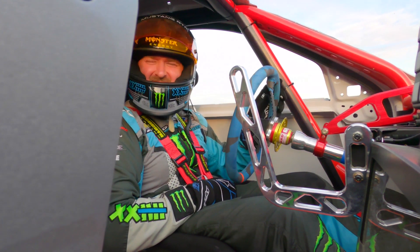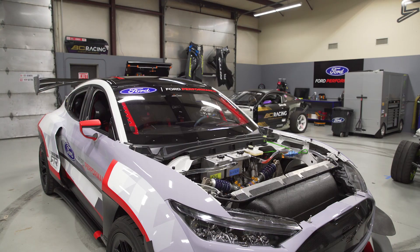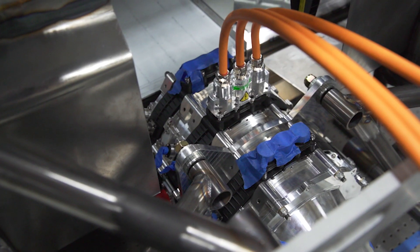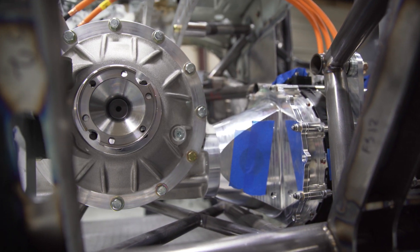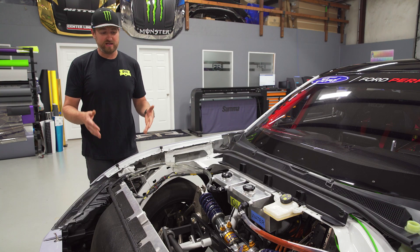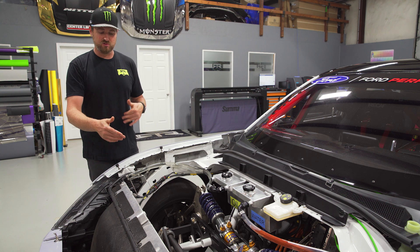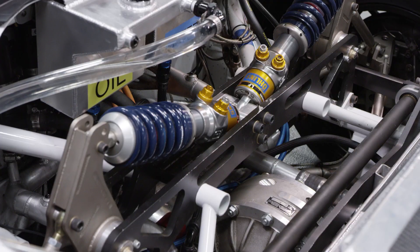In the front we have three axial flux style motors. They are directly connected to a Winters quick-change differential. This car does not have a transmission. It is completely separate front to rear, so this allows us to fine tune our final drive based on whatever activity we're doing.